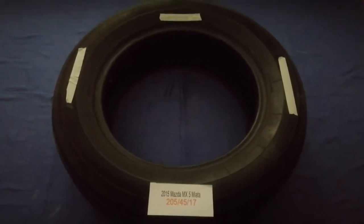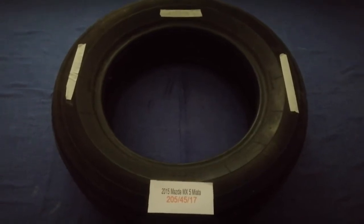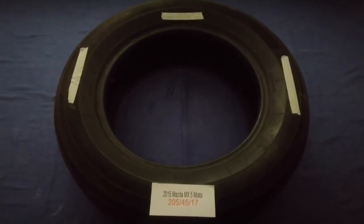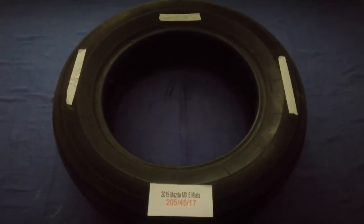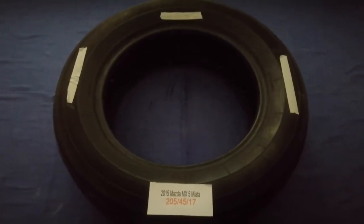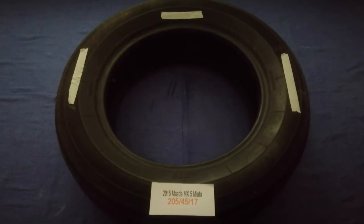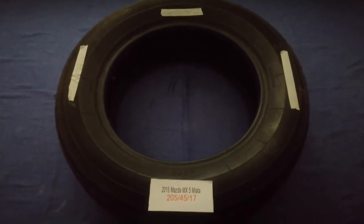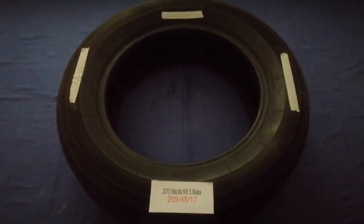Hey guys, welcome back. Today we are going to talk about the tire size for the 2015 Mazda MX-5 Miata. If you are looking for the tire size for your 2015 Mazda MX-5 Miata, I have already looked it up — just check the video description and I will try to leave the info there as well.